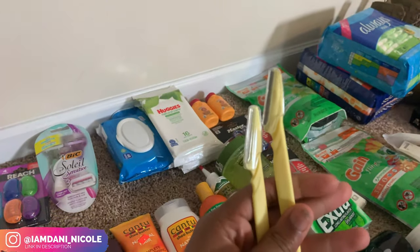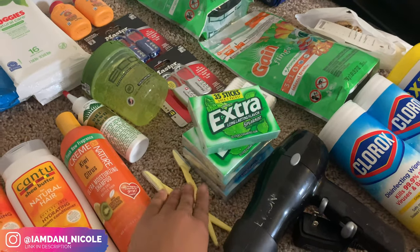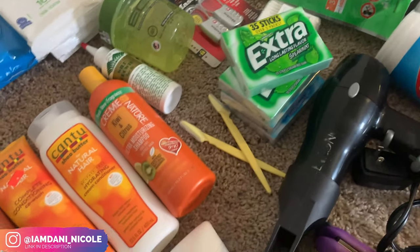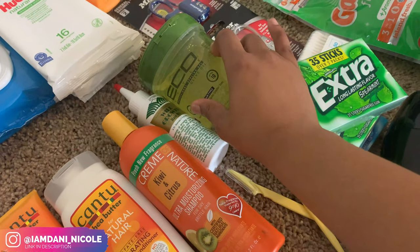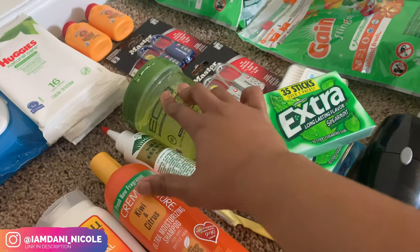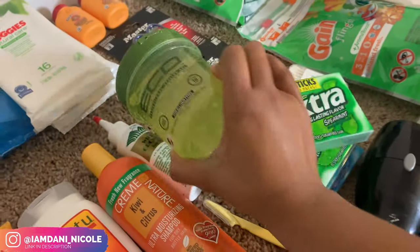These are eyebrow razors — I need to go get some more, I'm actually about to make a hair store run after I record this video. My eyebrows just have to be done and I can't take wax with me. Then for my hair I got some Eco Styler Gel — just in case I have to do my hair in a bun, or my braids don't last, or I don't want to do my wig. I have some gel to at least get me started. This is the olive oil Eco Styler gel that I use.